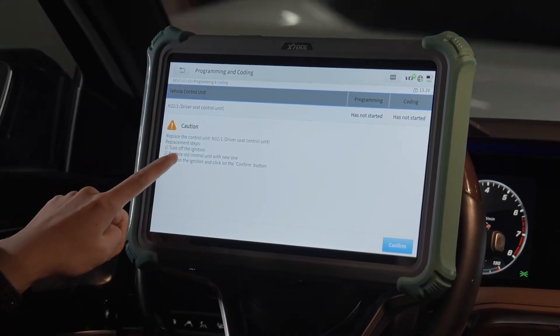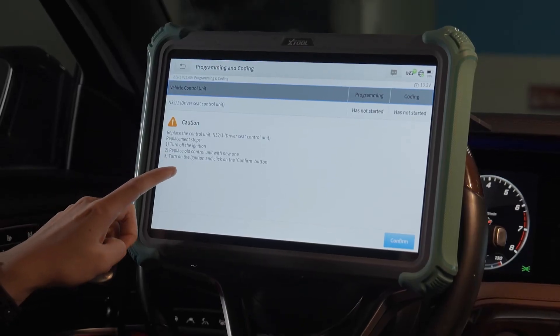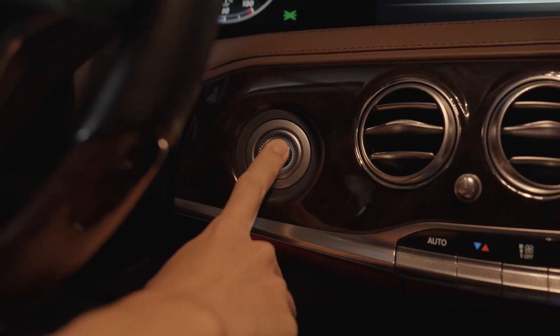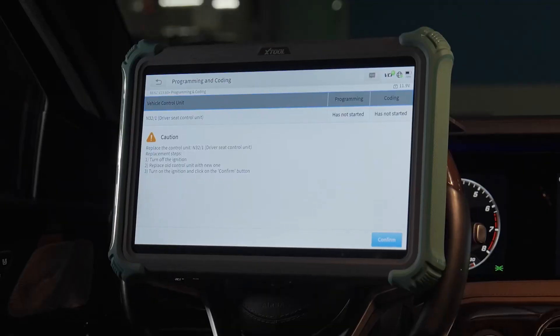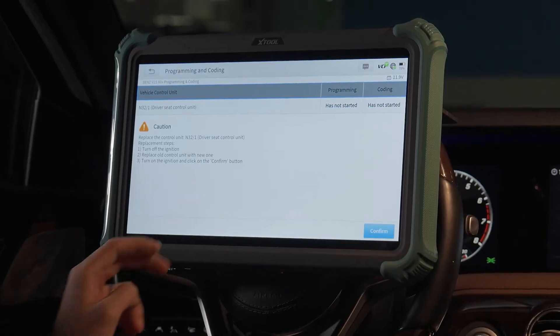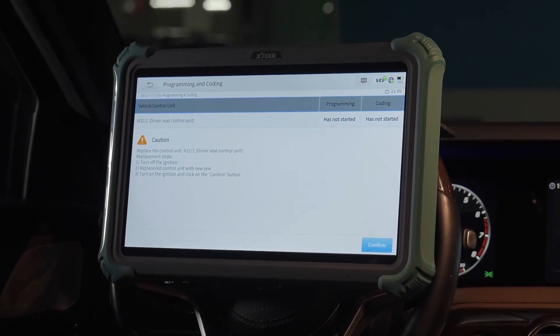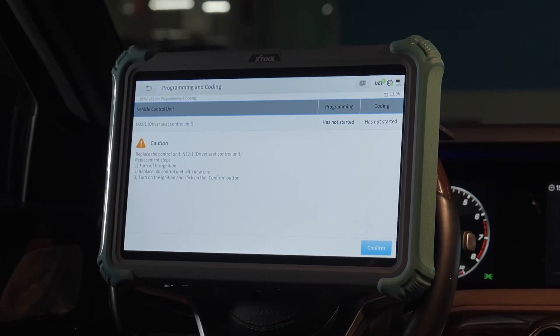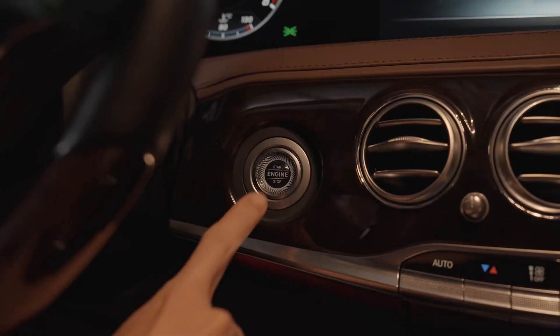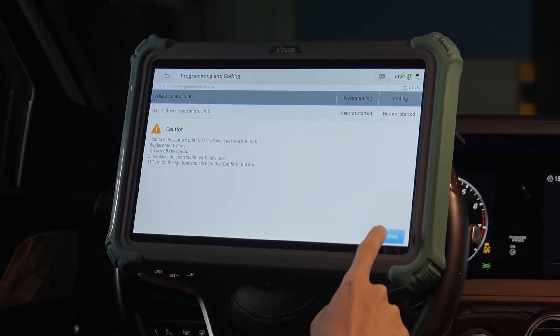Replace the control unit. Step one: turn off the ignition. Step two: replace the old control unit with the new one. And the last step is to turn on the ignition and click on the confirm button.